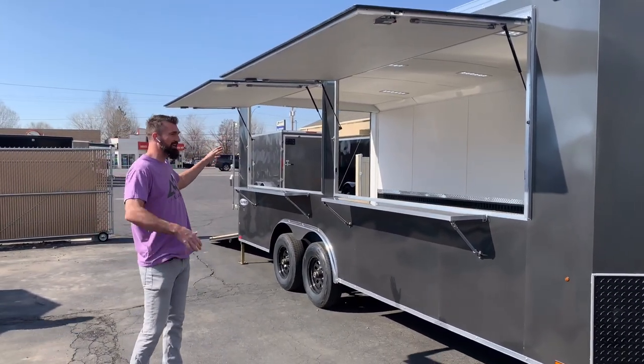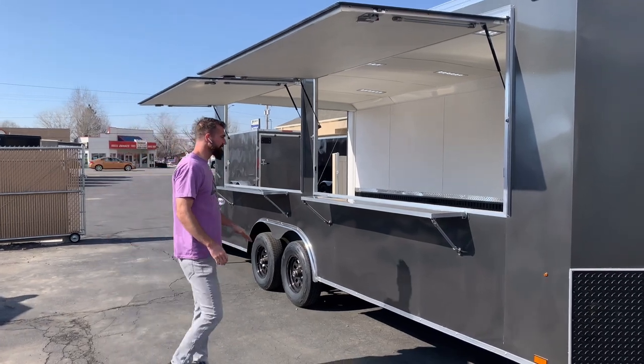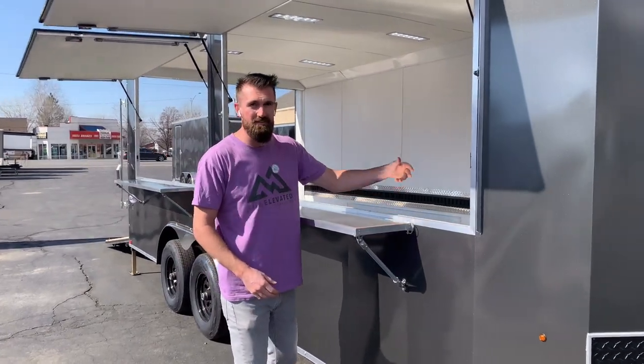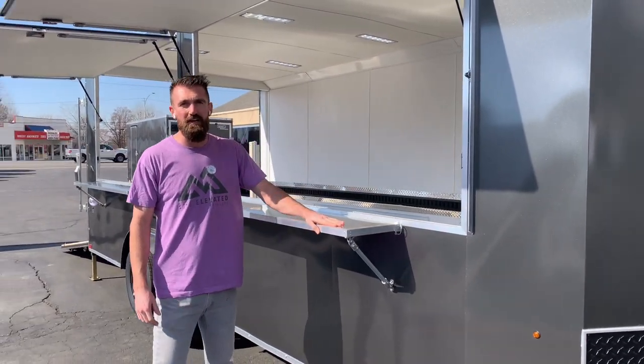These windows are 96 by 48 each. And these are our removable countertops that you can mount to the outside — they just unpin and store inside the trailer when you're not using it.